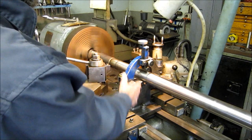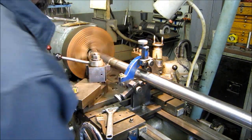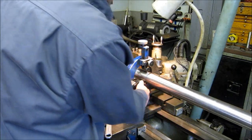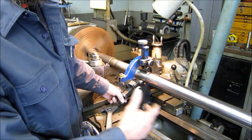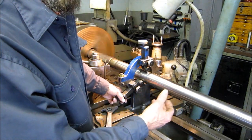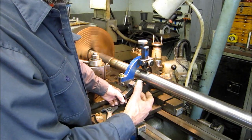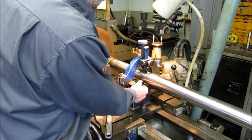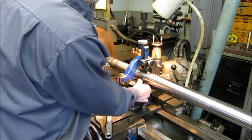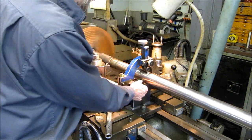We've got the steady rest locked down to the lathe bed and our travel set so we can comfortably come in and machine that diameter. Now to set a steady rest — whether it be roller, bronze tip, or leather — it is a feel, a small contact type of thing. On the rollers here, I like to put a little tension on my fingers so I can feel the amount of drag that's on there, and that lock goes down when I'm happy with it.